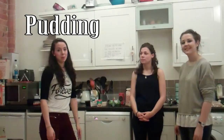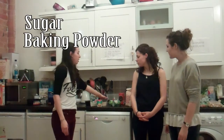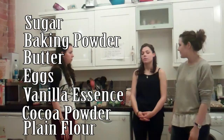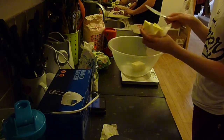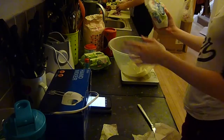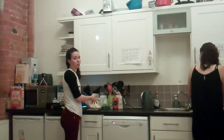We're now going to make a marble paper pudding using sugar, baking powder, butter, eggs, vanilla essence, cocoa powder and flour. I'm going to use our cake tin lined with baking paper. 225 grams of softened butter and 225 grams of caster sugar.